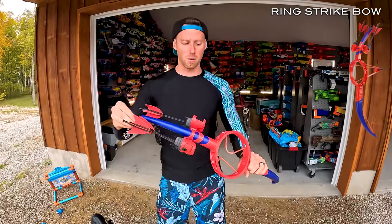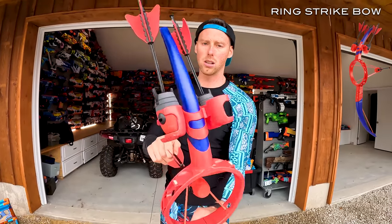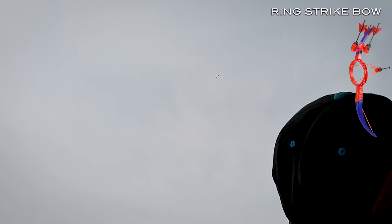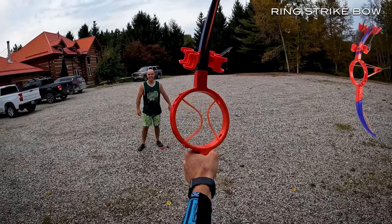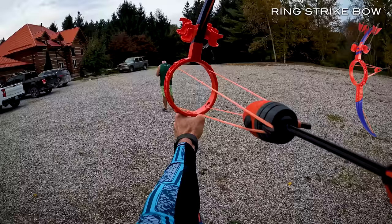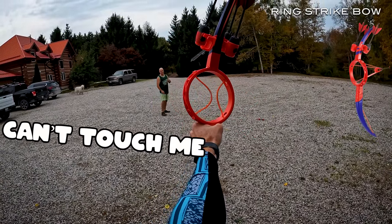I think I sent us these bows — I thought it would be cool for the super soaker video. These things hold four arrows on the top and fly ridiculously far. That was like maybe a fifth power. Permission to go 100%? All right, you asked for it. Oh, I just missed. Got him. Not bad.